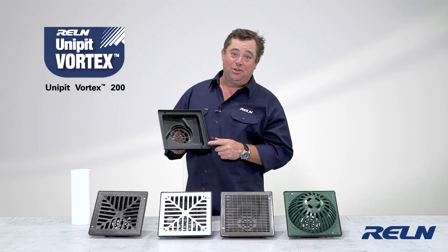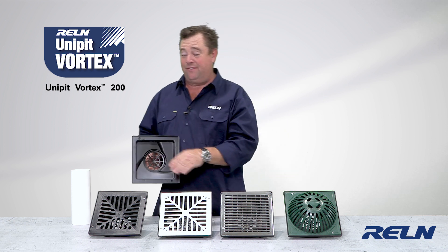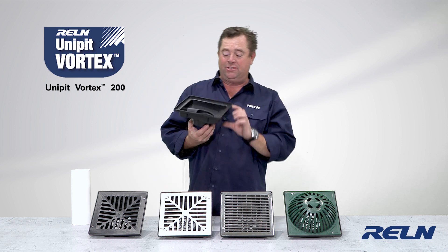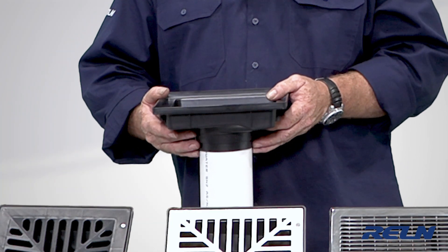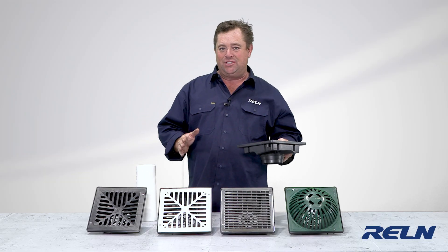What we're looking at here is the Unipit Vortex Series 200, and I'm going to concentrate on the different styles of grates that you can put on top of it. This works really well because it's shallow, easy to install, and it simply slides over your 90mm or 100mm stormwater, which means you don't have to set your heights until you're finishing the job.